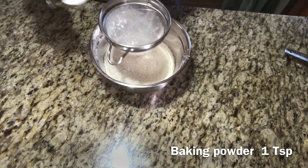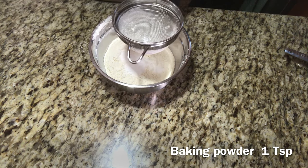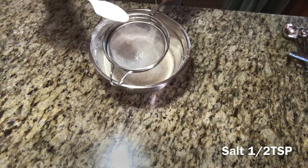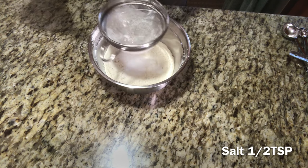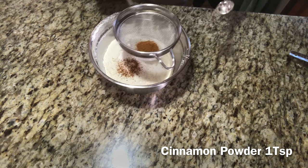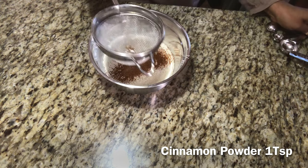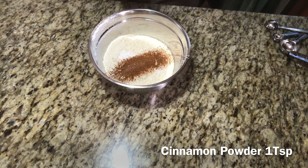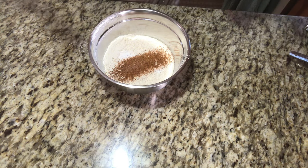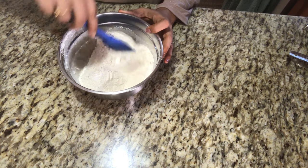Add 1 teaspoon of maitha. Now let's add 1 teaspoon of baking powder, 1 teaspoon of maitha, and 1 teaspoon of cinnamon powder. Let's add a nice flavor to the banana bread.